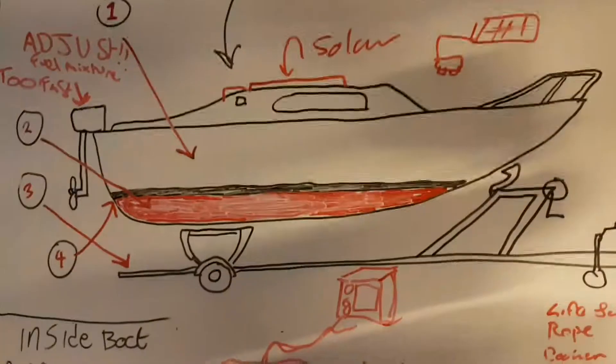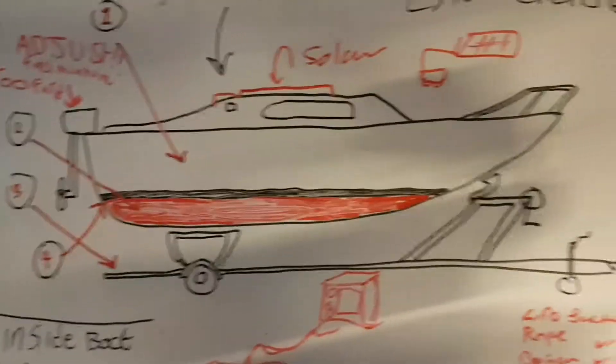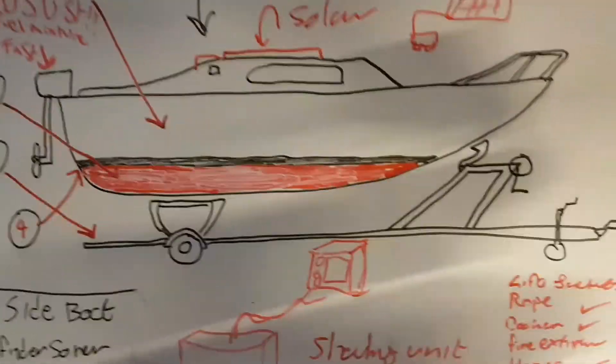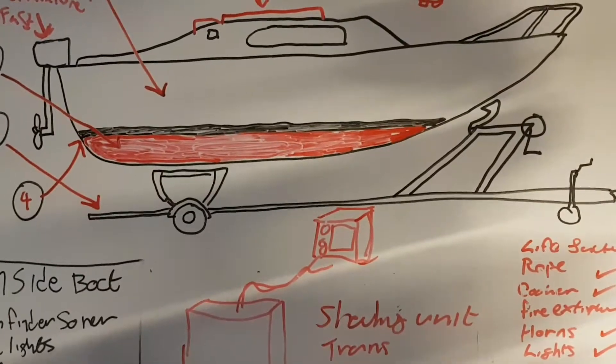So quick recap: we've done away with the petrol outboard engine and we're going all electric. We'll see how that goes. Okay folks, thanks for watching.